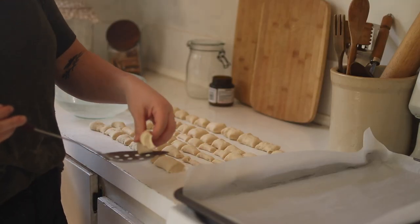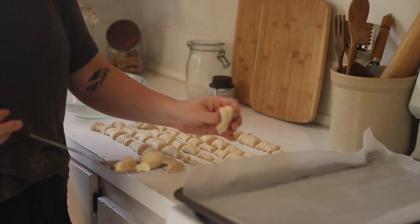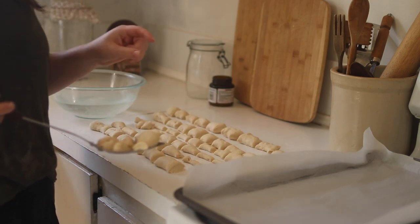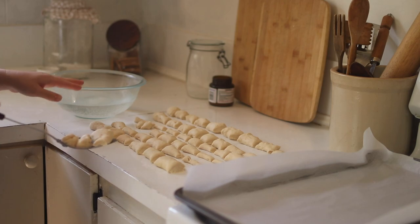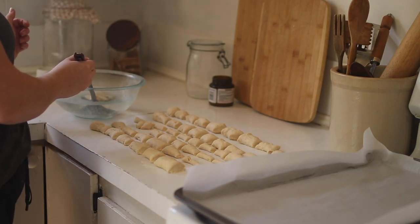Take a few pretzel bites at a time and dip them in the water bath. Do not skip this step — this gives the pretzels their chewy texture. Just dip them in for a few seconds.